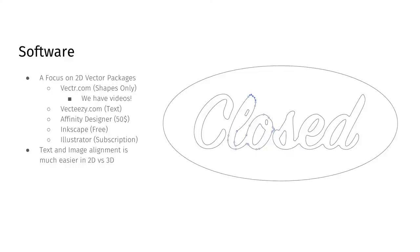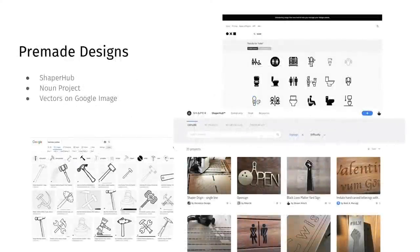We're really focusing on 2D stuff because text and image alignment is just a lot easier in 2D versus 3D. Most 3D packages make it a lot harder to align things easily and change them quickly. So that's why we're going to stick with mostly 2D stuff for today.